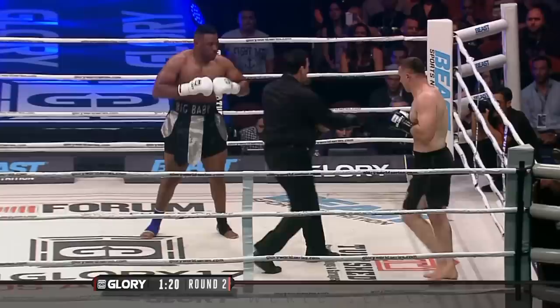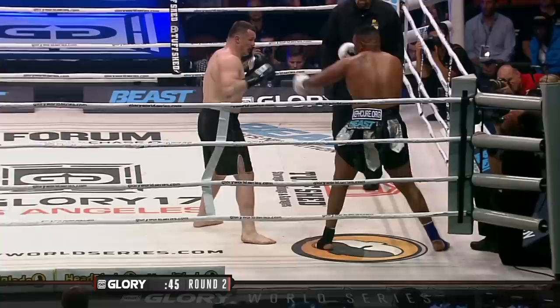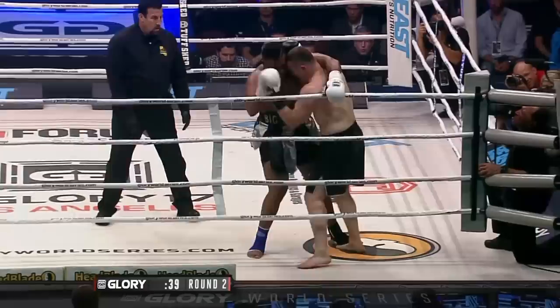When you have a righty versus lefty in striking, it's a little awkward angle. See how their heads naturally touch each other — when you're both trying to come forward, their heads naturally come together. Krokop again with a solid kick to the ribs.